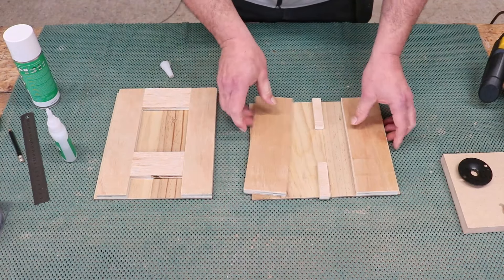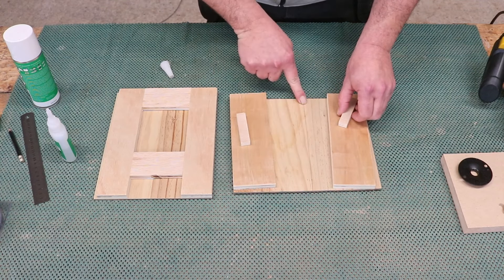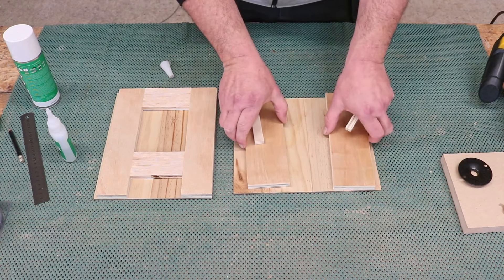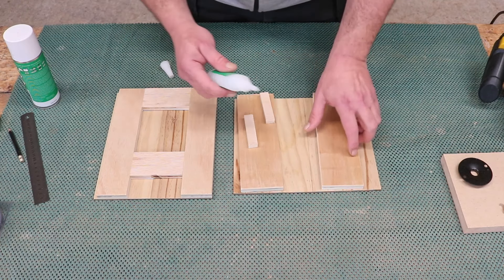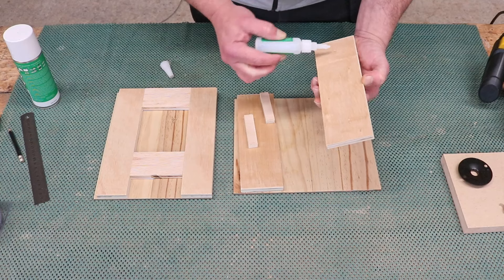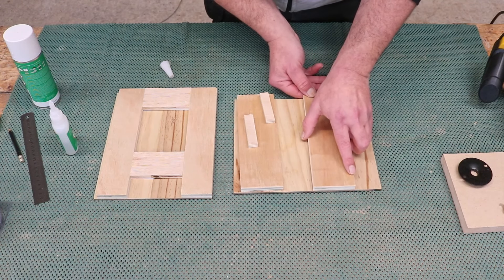On the one that I'm going to be using the guide bush on, I have just come eight millimeters off the center with a line so that the jig I make is going to be in the center of the piece of plywood. So I do the very same thing again, keeping this one lined up with the line that I've drawn eight millimeters from the center of the piece of plywood.